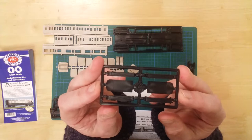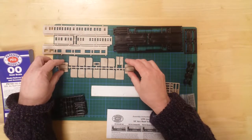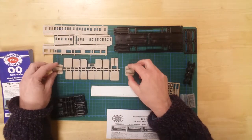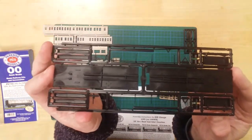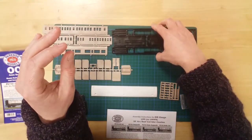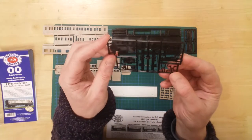Gangway bellows and covers, compartment bulkheads and coach end sections, floor panels and underframe details.